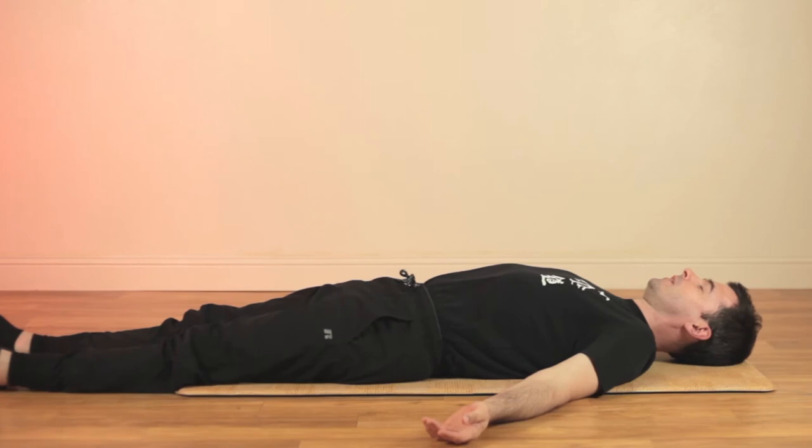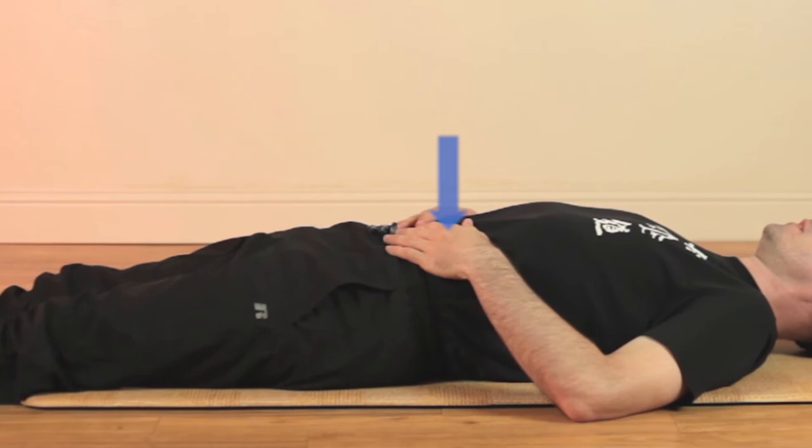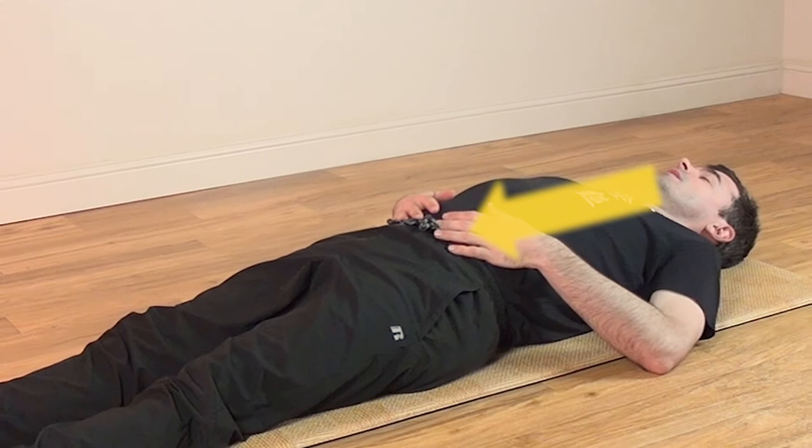After a few breaths, place your hands on the lower abdomen with your fingers below the belly button and thumbs above, making a triangle. Keep your elbows on the floor even if your hands need to come apart. Bring your awareness down to the lower abdomen as you exhale.